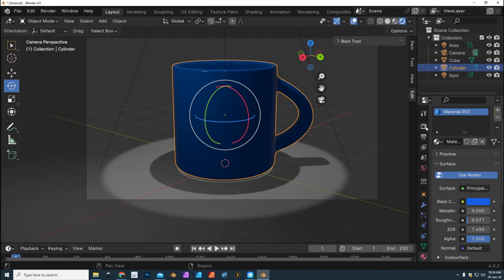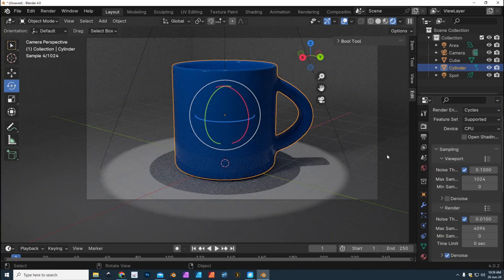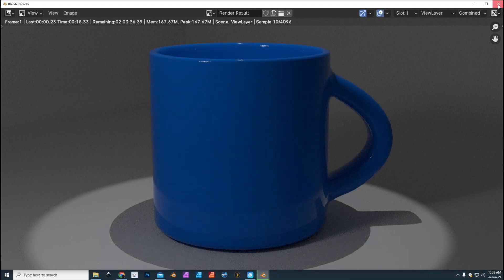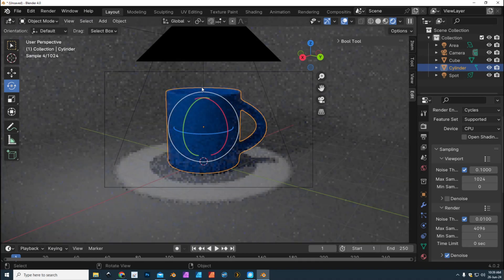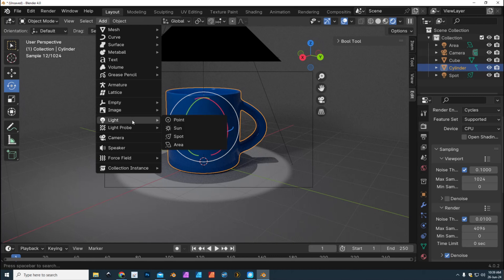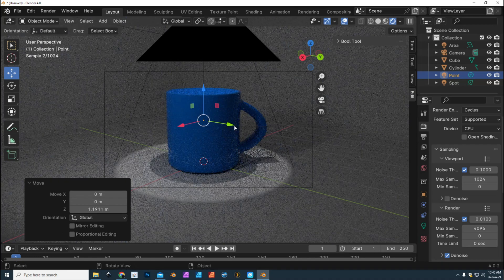Let's do a quick view in Render View and see what it looks like. We need to go to Render Settings first because I want to use Cycles. The maximum samples is set — let's go up to Render and Render Image to get an idea of what it looks like. I'm going to add one more light source — zoom out a little bit, hit zero on the keyboard to toggle the camera view, go to Add, Light, and do a Point Light. Pull that up and move it out a little bit.